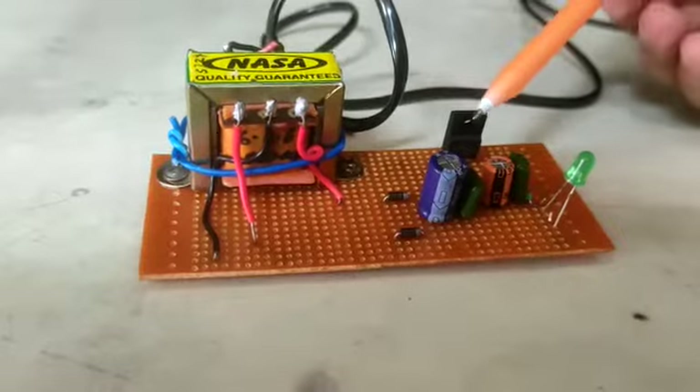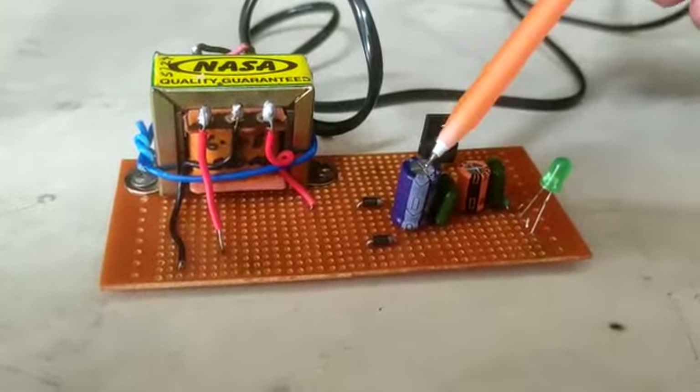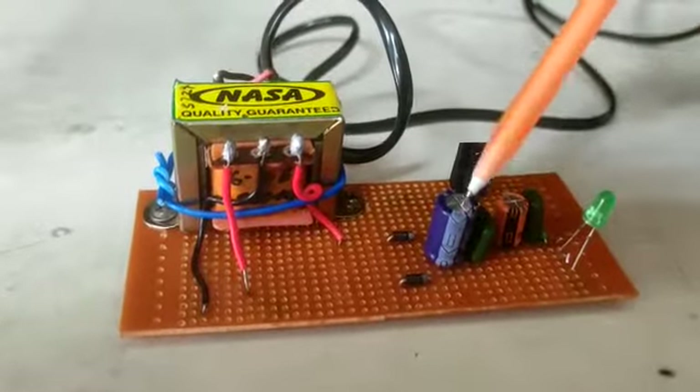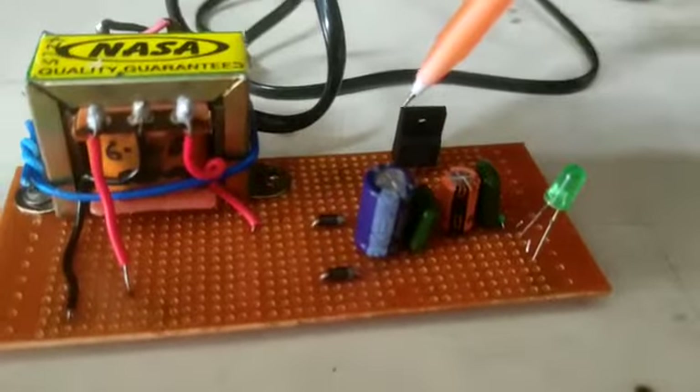We have a polar capacitor of 1000 microfarad which is connected parallely to a capacitor of 0.1 microfarad, and both are grounded.